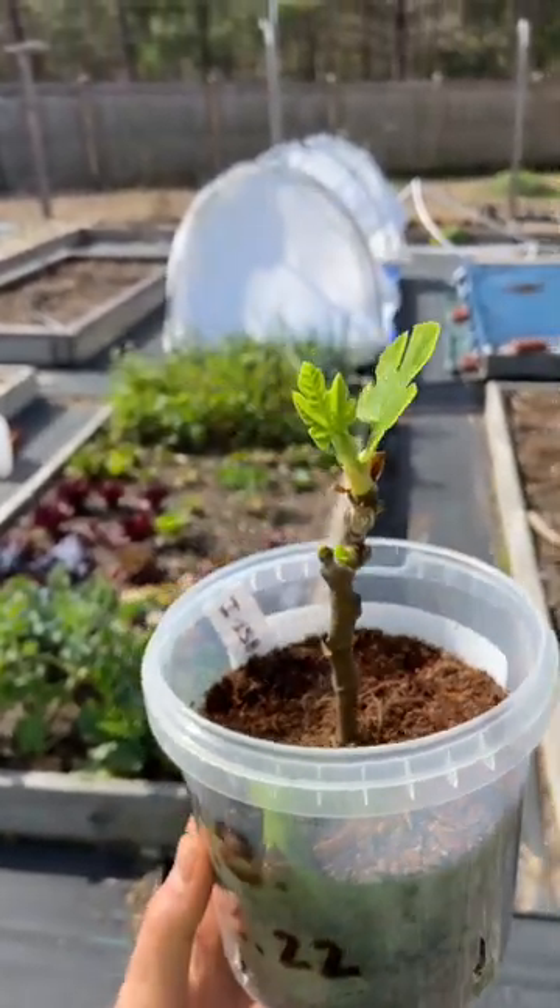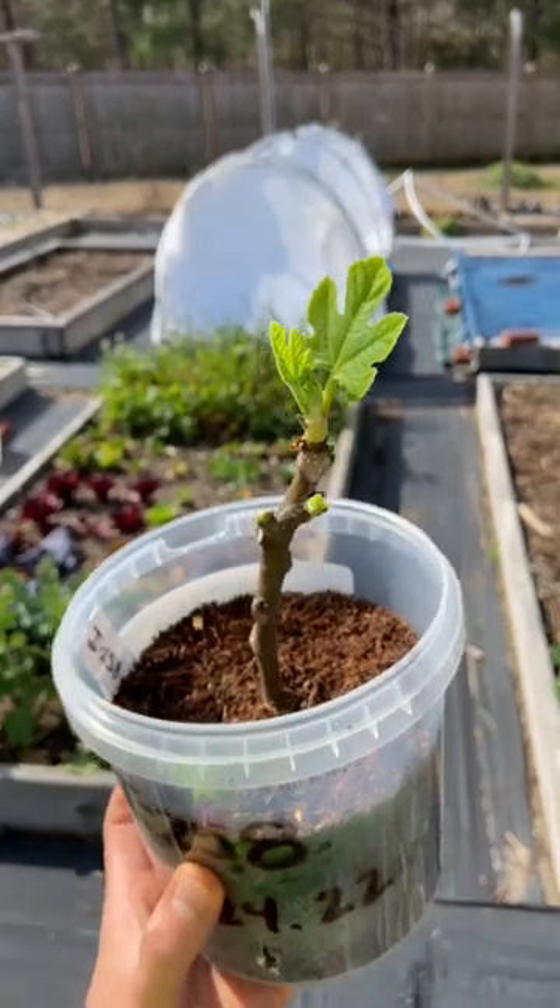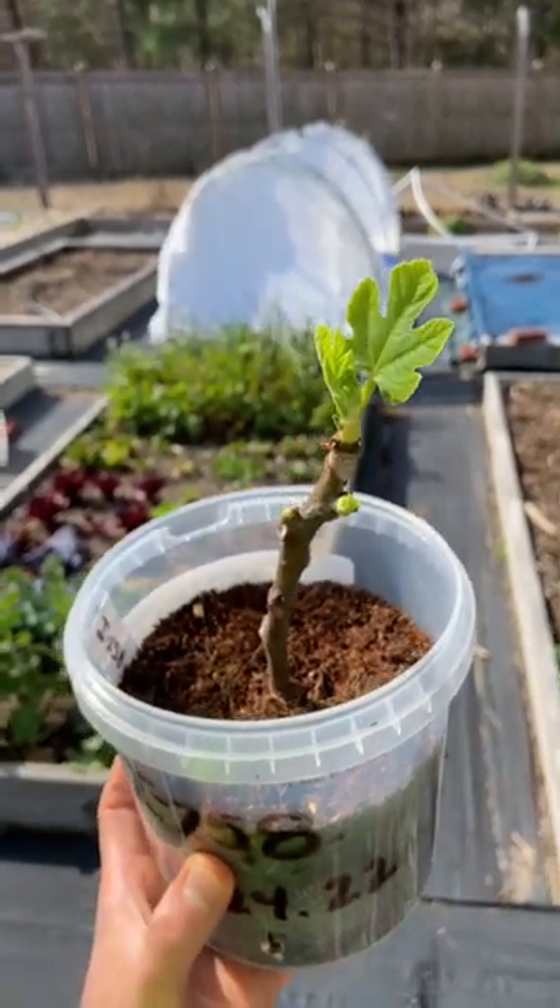So if your fig cuttings have not rooted and your temperatures may not be perfect but the cuttings aren't rotted, don't give up on them.